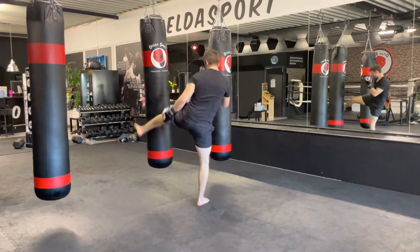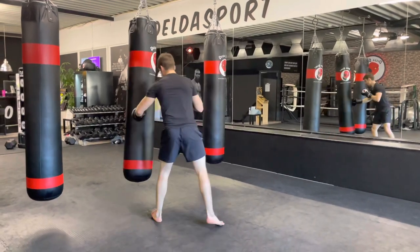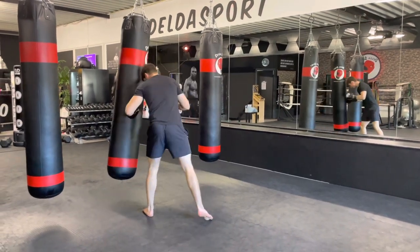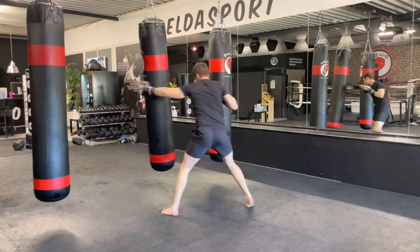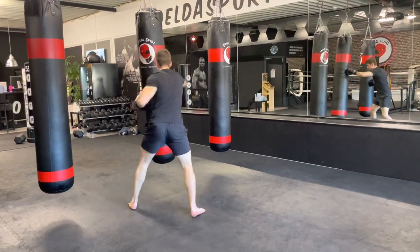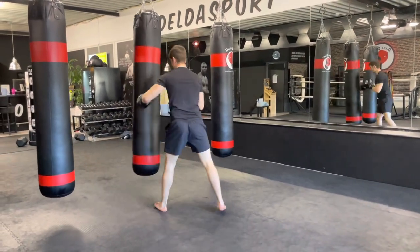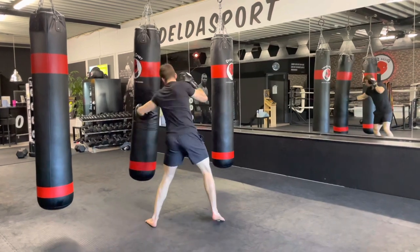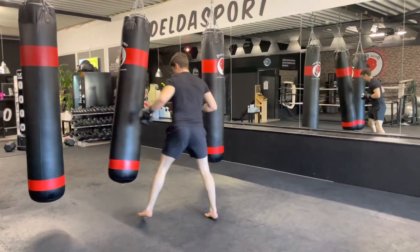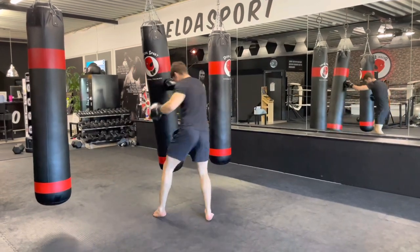Hook, straight, hook, liver, body kick — keep it up. Nice acceleration. Don't forget to move around the heavy bag after your combination. Move, head movement, step to the side. We got 15 more seconds. Final 10 — and break.